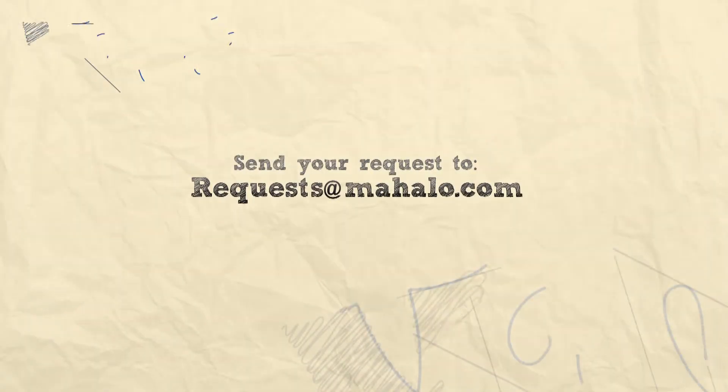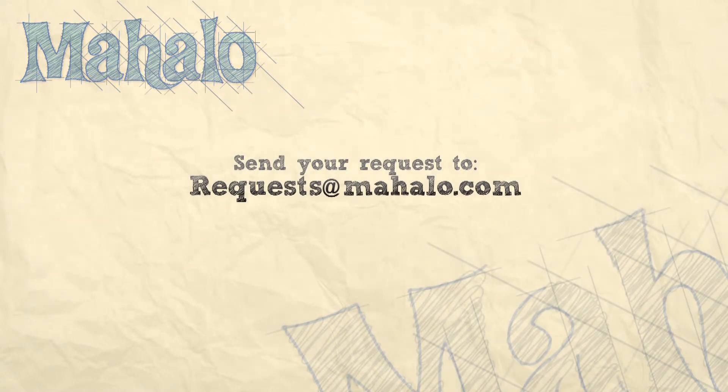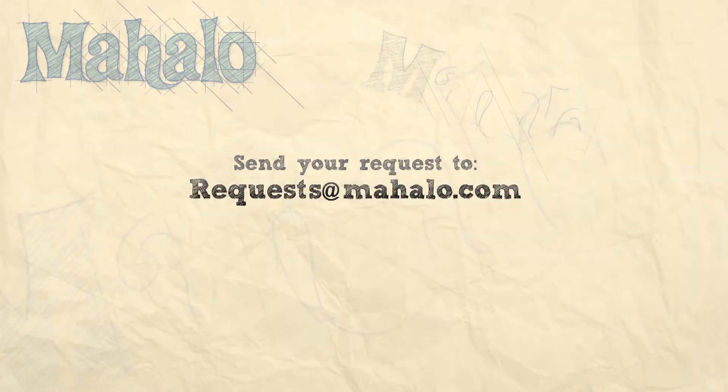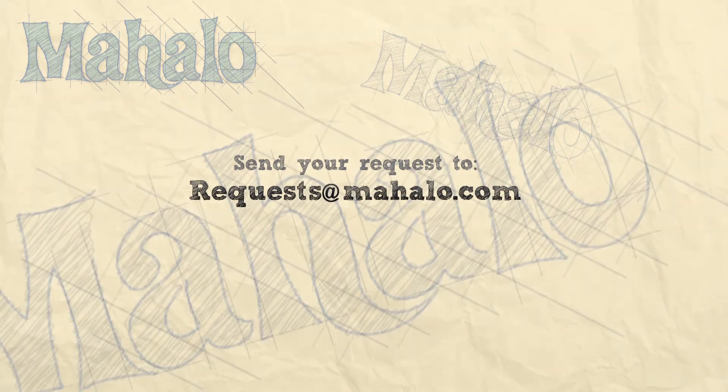Hey guys, thanks so much for joining me today. You're doing a great job, keep up the good work. If you have any requests, please email us at request@mahalo.com. Most of all, have fun and keep playing. Bye.